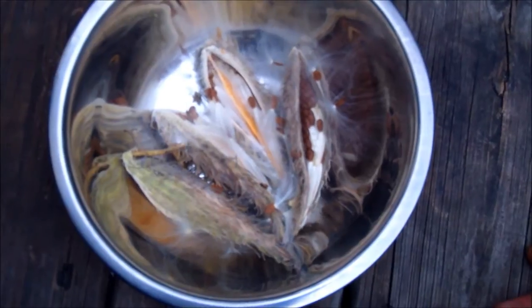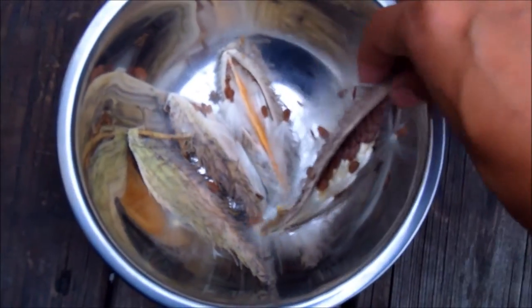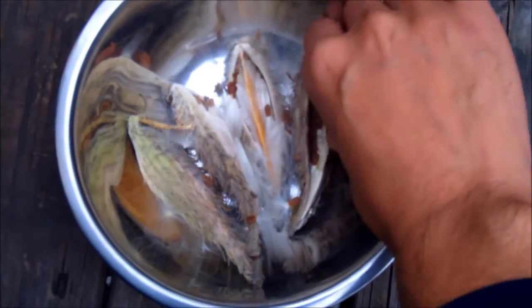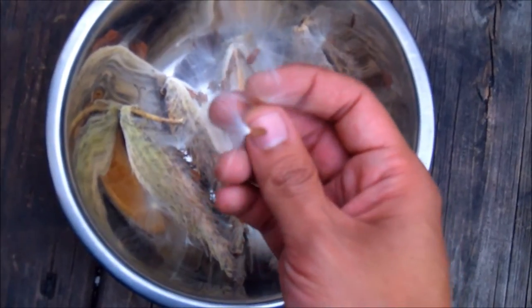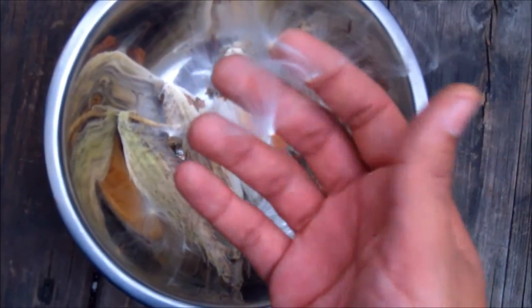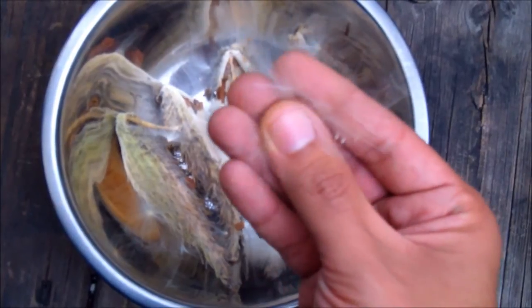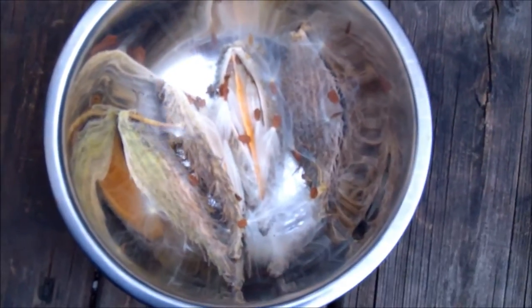Hey, it's Mr. Brownthumb and I'm in the process of collecting milkweed seeds. Here I have a couple of seed pods and seeds. As you can see, the seeds are attached to this fluffy white stuff that helps them travel long distances when picked up by the wind. When you're collecting the seeds, it can be a pain to separate the seeds from all the fluff.